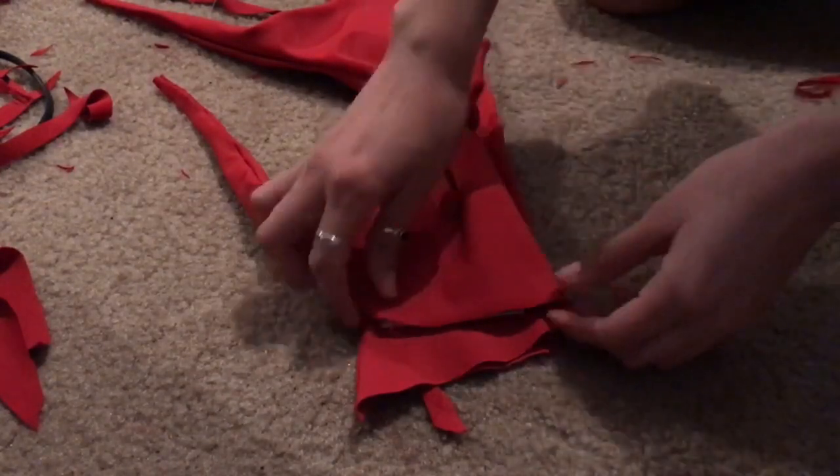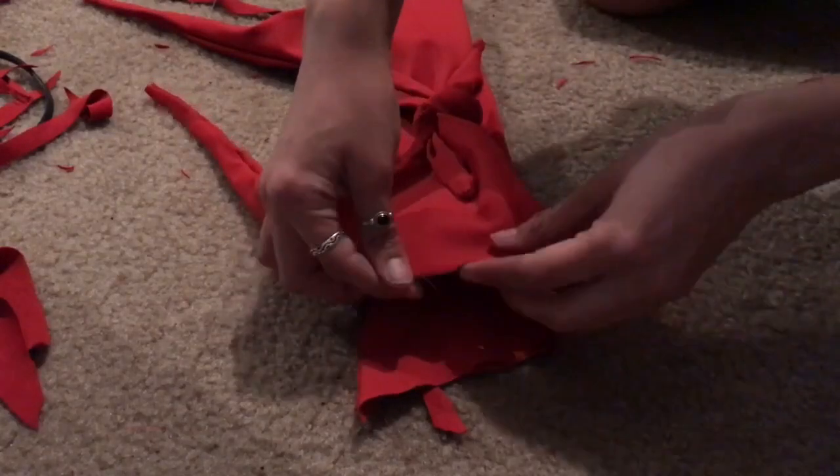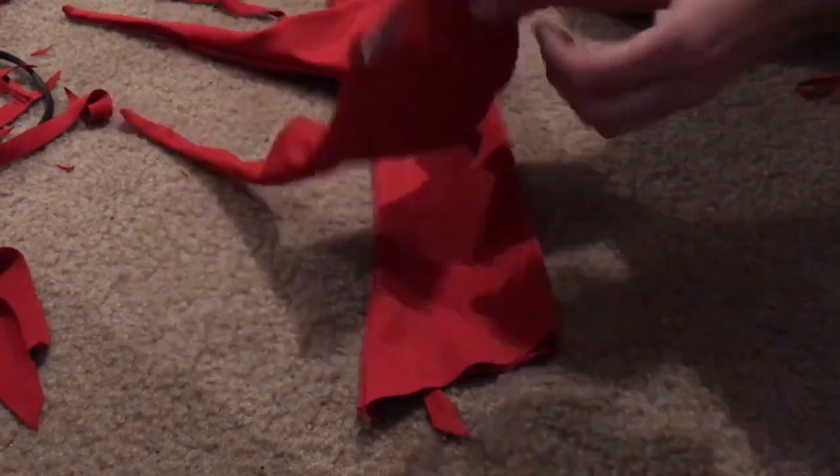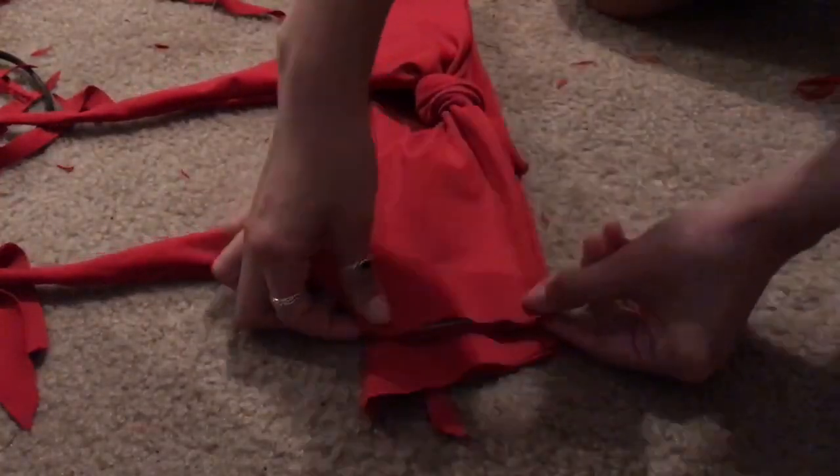The original video had two straps at the top but I was way too lazy to do that, so I just turned it into a halter top and I think it looks fine.